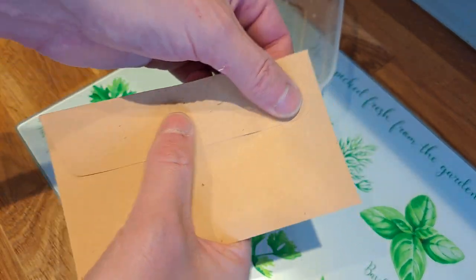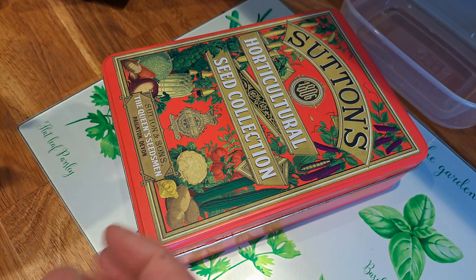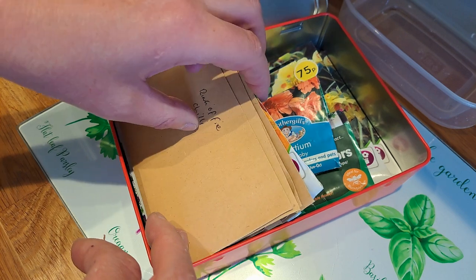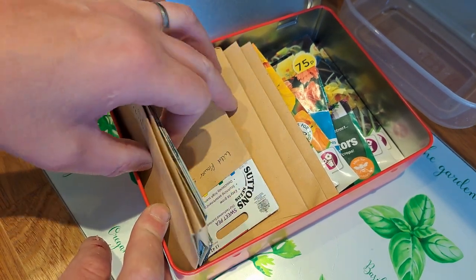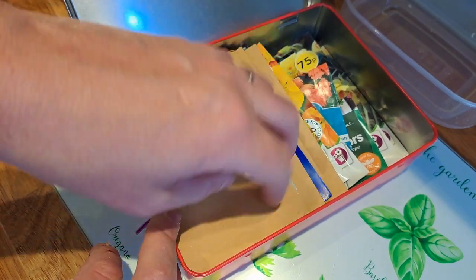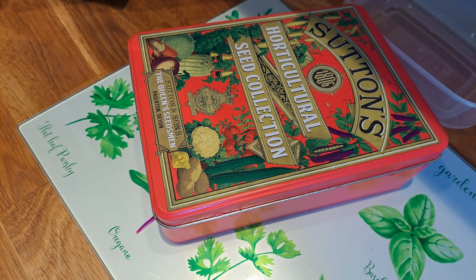There we have next year's supply of petunia seeds, and I haven't had to go out to the garden centre and buy more — so that's a win-win. I've got myself a Sutton's horticultural seed collection tin, and you can see I've accumulated quite a few seeds in here: some nasturtiums, quite a lot actually, ring of fire chilies, calendula, snapdragons — all kinds of bits and bobs. I'll pop the petunia envelope in there, ready to open probably in February or March to sow some more seeds.